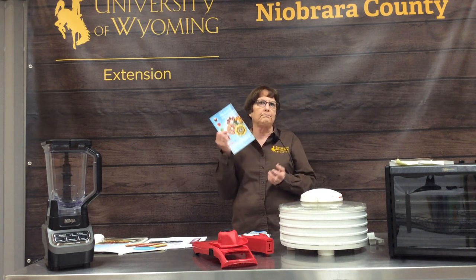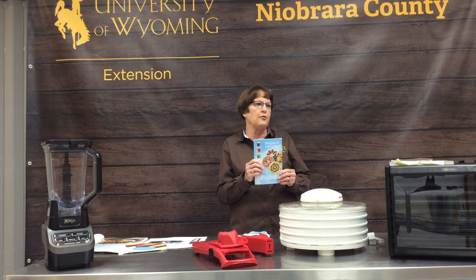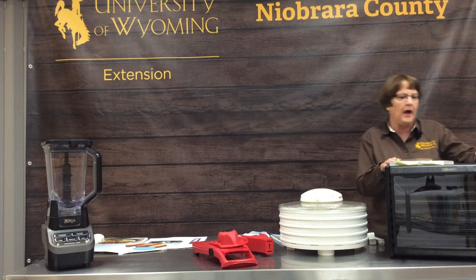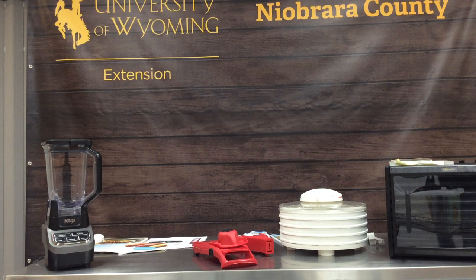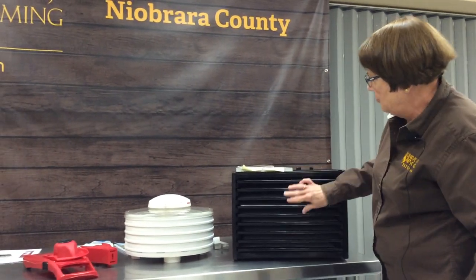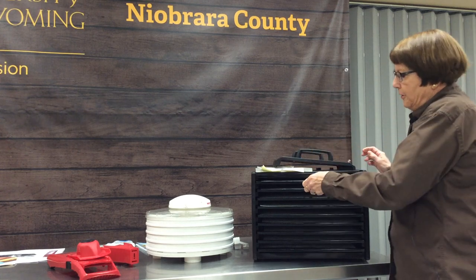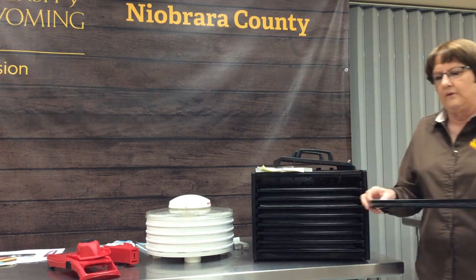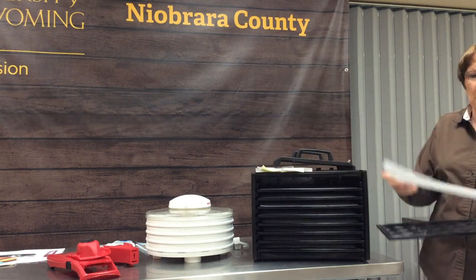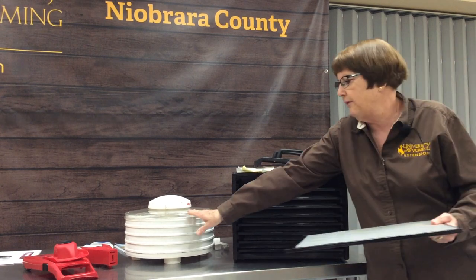The dehydrator that I like is this one. It has nine shelves that you pull out and it has a plastic mesh on the shelves. You couldn't do fruit leather directly on here, so you would put your fruit leather trays in, place them in here, and put them back in the box.